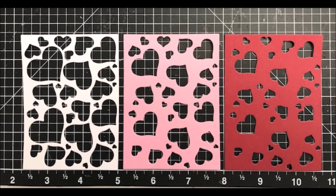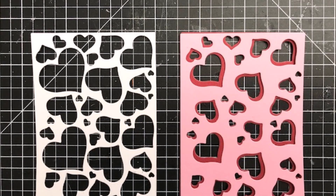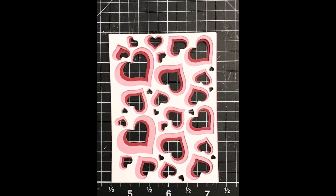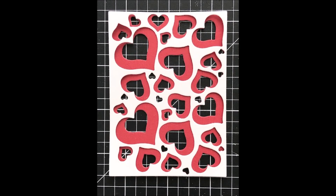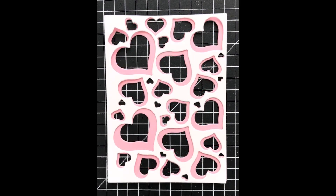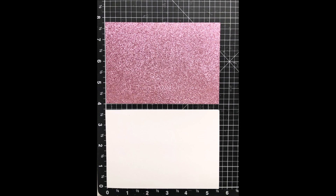Now it's time to layer these — I'm layering them with the smallest hearts in the back, then the next size up on top of that, and then the one with the largest hearts goes on the very top. But you can just layer two panels together if you'd like, or just use one. What's awesome about this set is that you have a variety of choices, such as layering the largest hearts on top of the smallest, or just using the top two pieces or the bottom two pieces.